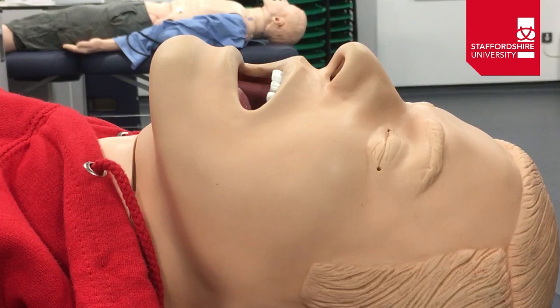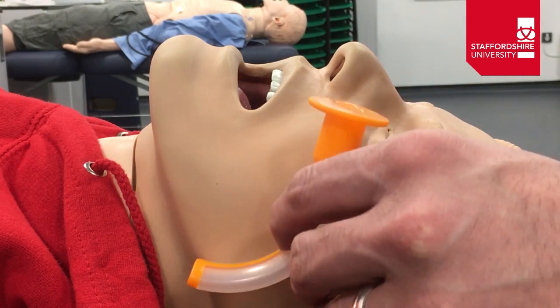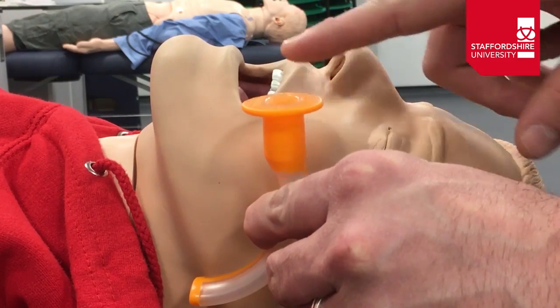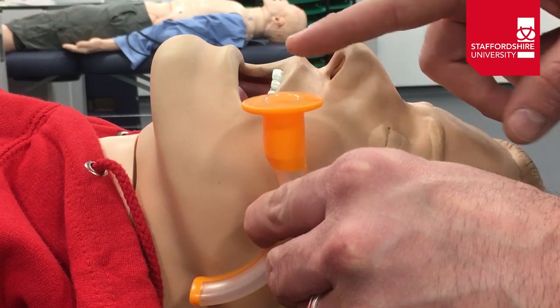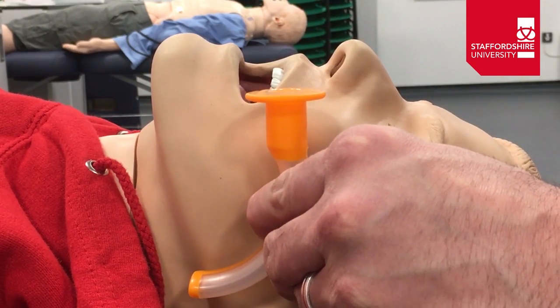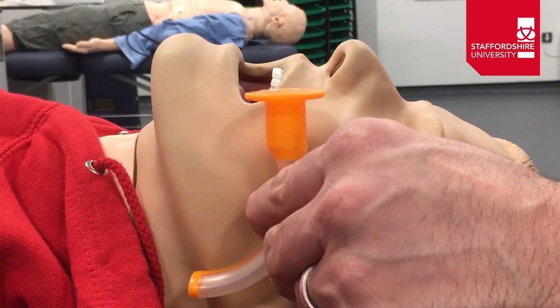We're going to have a look at oropharyngeal airway insertion. The first thing we need to do is size up the OPA. To do that, we're going to look at the angle of the patient's jaw. We place the end of the OPA against the angle of the patient's jaw and look across to where the patient's incisors are — we're going for the level of the patient's incisors, which looks to be about the right level for this size OPA and this patient.